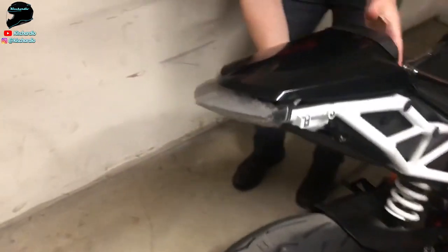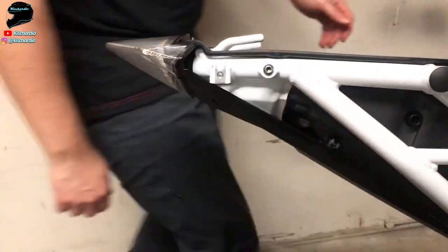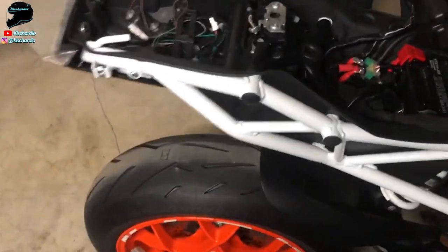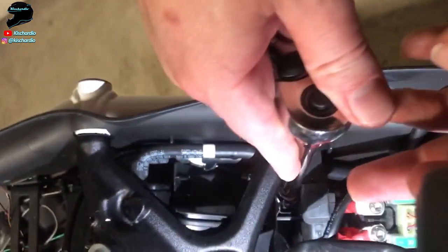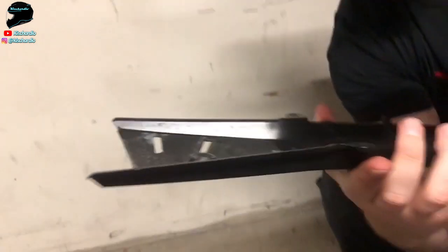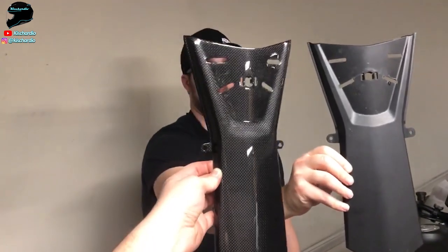Max pulled off those two little trim pieces — those little guys sit right down here — and I'm pretty sure we can get those in carbon too, in fact they may be on the way. Max had to take off the front seat, there's a battery connection under here, and two screws way underneath connecting the bottom panel. He managed to find one all the way over there — and boom, now that is a naked Super Duke tail. Let's put the new one up next to it.